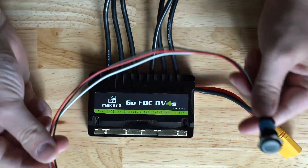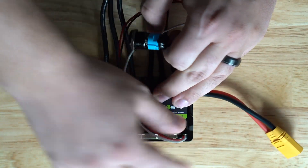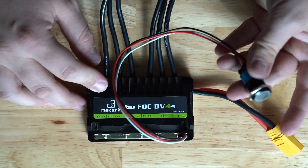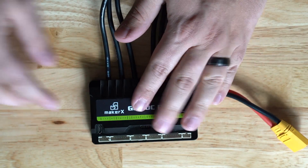This is our power button port. The new units are very nice because they have a dedicated port for the power button. You plug your power button in there and click it on and off to turn your unit on and off.